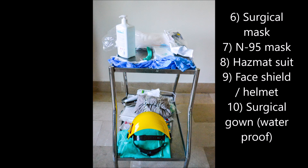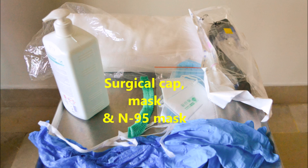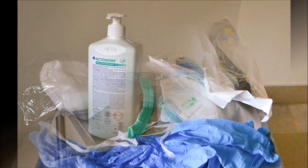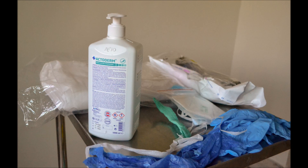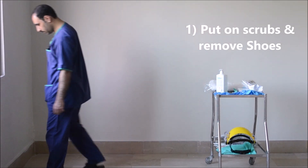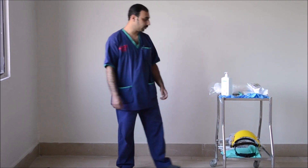Let's get started. The first step is to take off your shoes. This is to be followed by wearing plastic shoe covers.